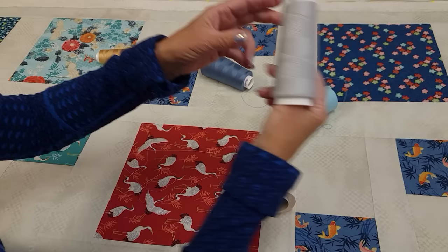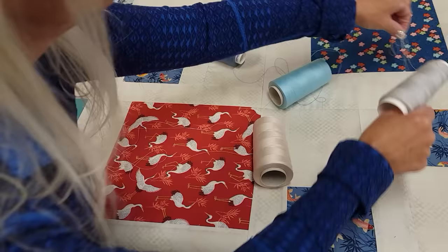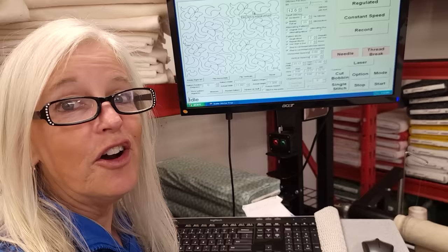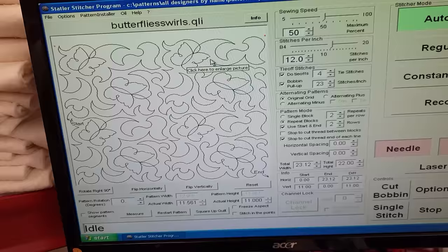Gray makes a great neutral selection and that's going to blend in pretty well. I really think I'm just going to go with the most neutral color here. For the quilting pattern, I wanted something that would blend in with most of the prints, so I picked this pattern called butterfly swirls. The butterflies are pretty subtle but you can see them, and it's a nice even quilting pattern. That'll look really good on this quilt.